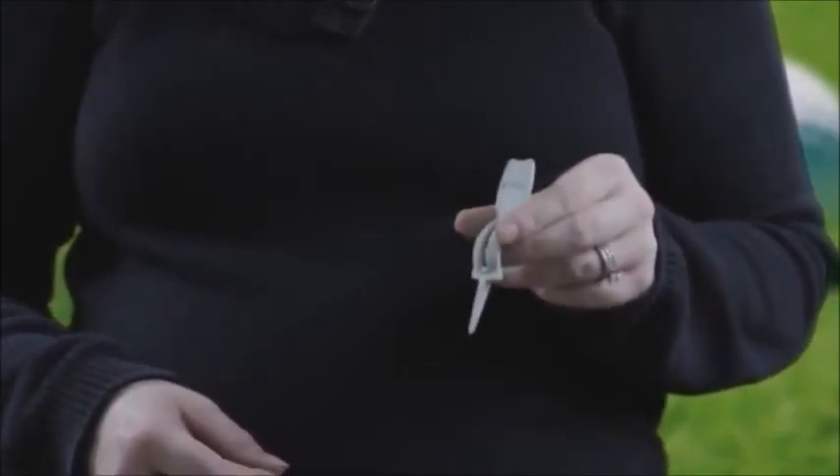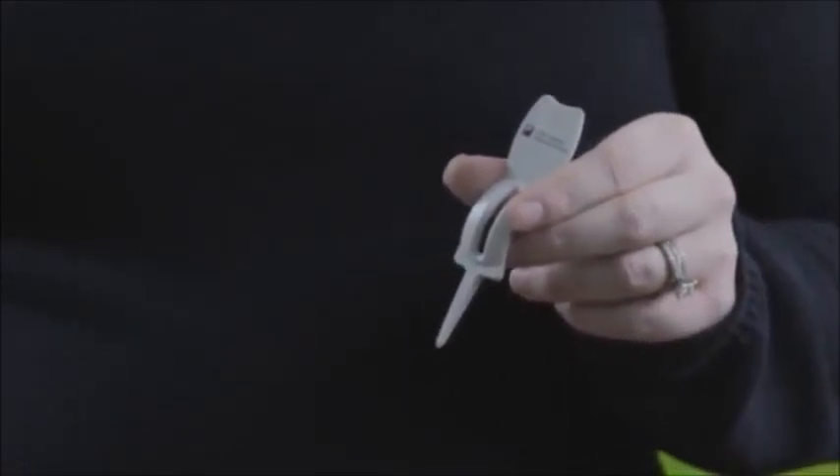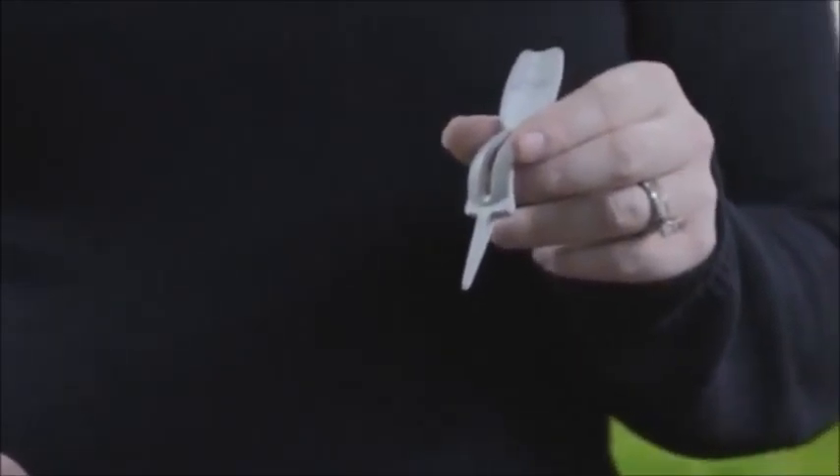The one-pronged divot tools are now highly recommended by many golf courses. The Ergo Green is made in the USA. The price includes one color imprint on the face, with a three to eight day turnaround after proof approval.